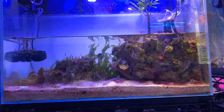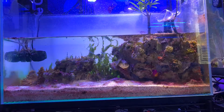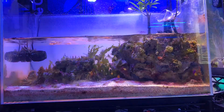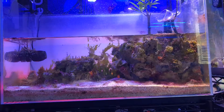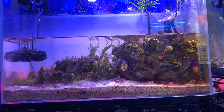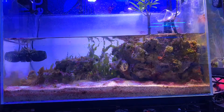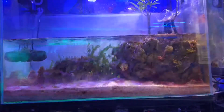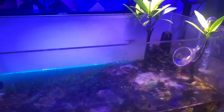The centerpiece is the two mangroves on the right side. Currently the tank is inhabited with a royal gramma and a sea star. It also contains flower anemones, ricordia, caulerpa, and halimeda.